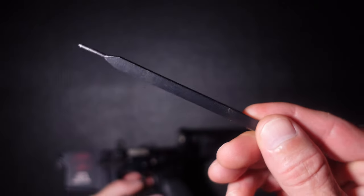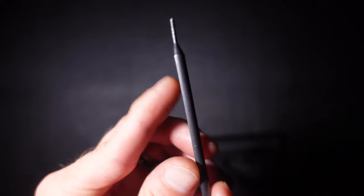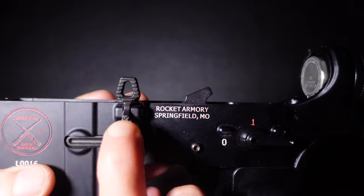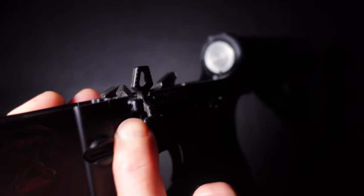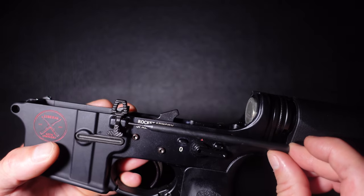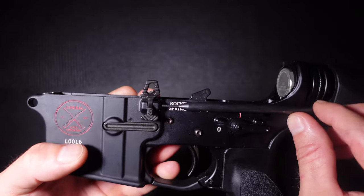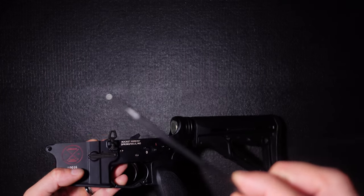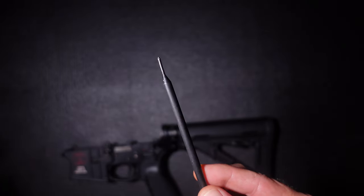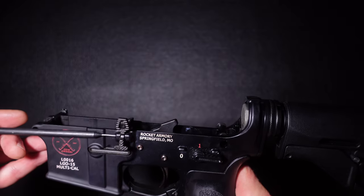The other tool I would recommend investing in is this — it's a roll pin punch. It's flat on one side, and what that allows you to do is punch your bolt catch, which is held in place with a roll pin. This flat side mates up flat to the lower, and it makes life easier than trying to use a regular round roll pin punch. They're like nine or ten bucks and it's worth doing. You can also approach it from the other direction and knock your pin in that way.